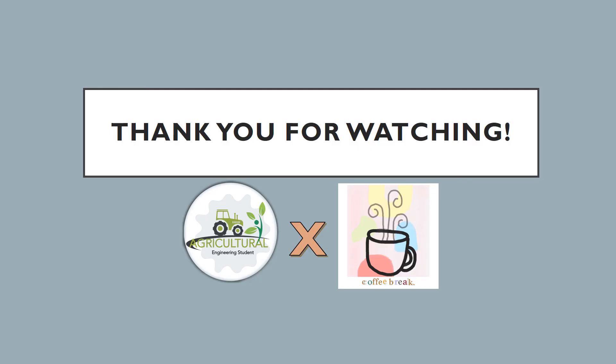Thank you so much for watching. Please visit and support also my other channel, Coffee Break — link is in the description box. God bless and more power, future engineers.